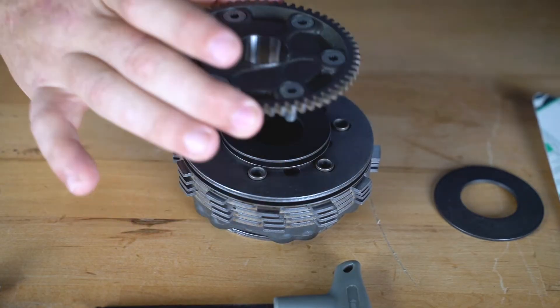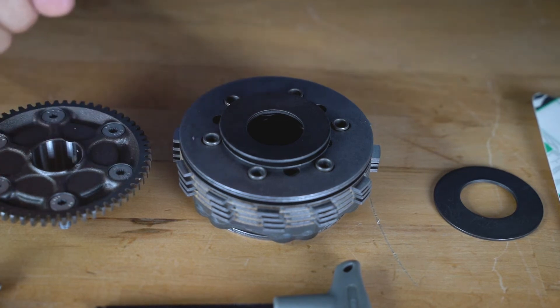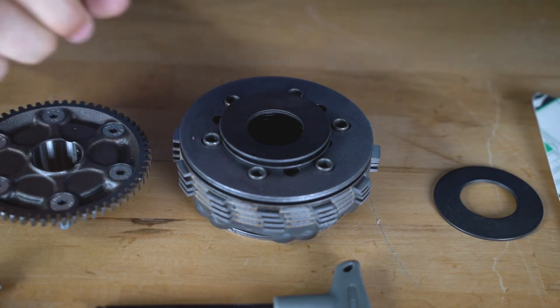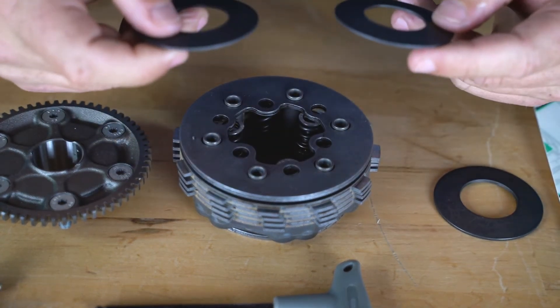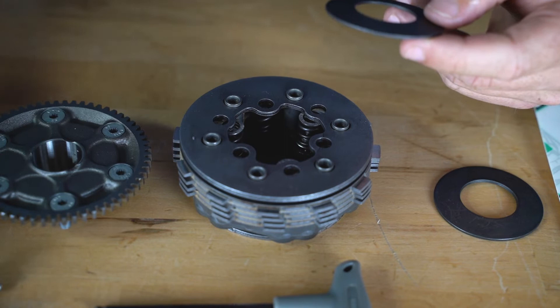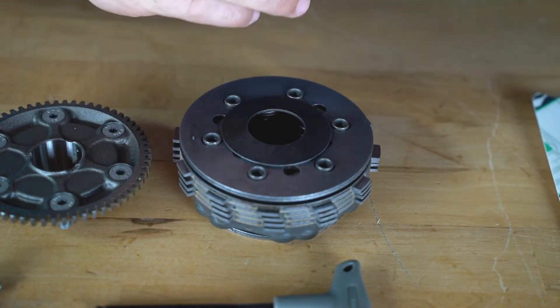Once you have the clutch taken apart, you will notice that the beveled washers oppose each other, and you can see how they can squat down if pressure were applied to them. Inspect them and find the one that is most worn out or the shortest, then toss it and replace it with the new Nihilo thicker, stronger washer.